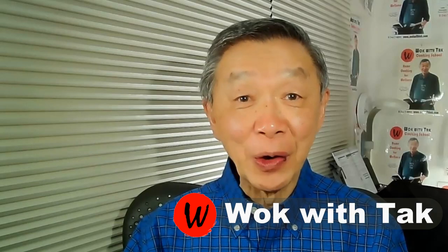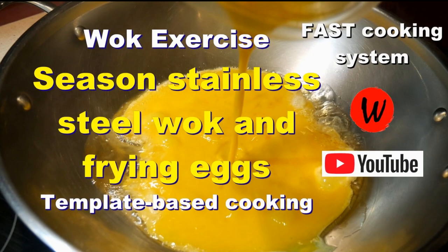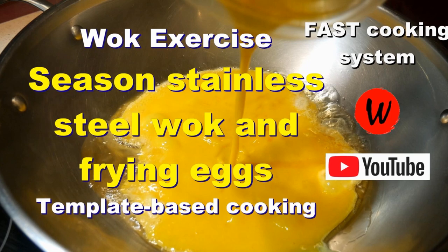Hello, this is Tak Chung from Walk with Tak, and welcome to my YouTube channel. If you enjoy this video, please click like, subscribe, and share.